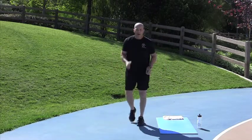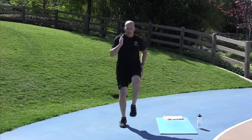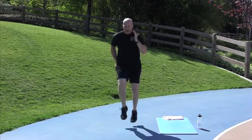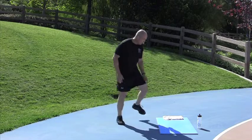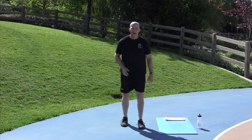2, 1, go. We're at 25 seconds on, 5 seconds off now. Good job. Keep it up, keep it up, keep it up. Done.